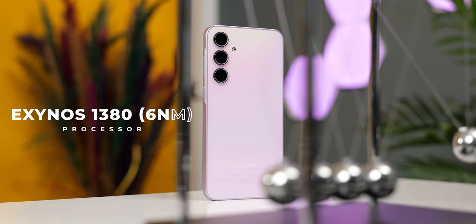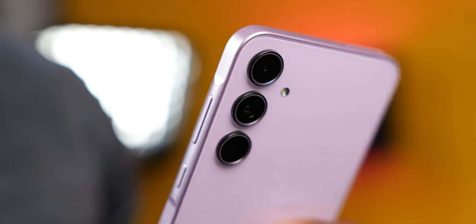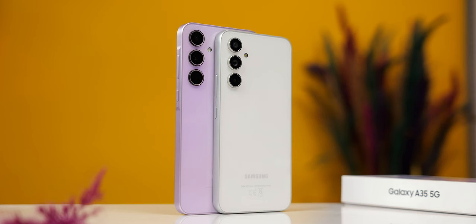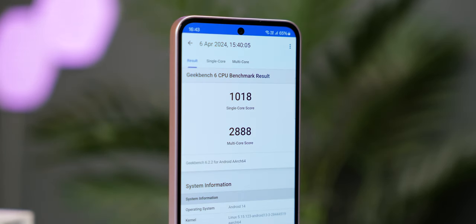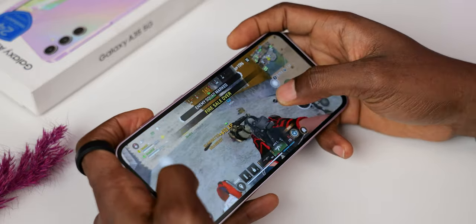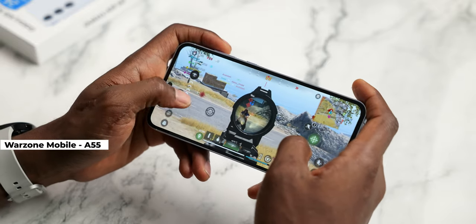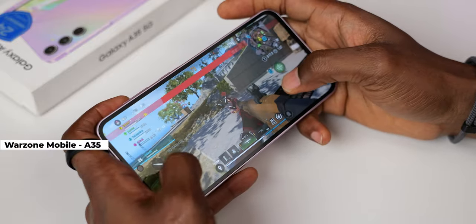The Exynos 1380 powers the Galaxy A35. It is a decent upgrade from the Mediatek Dimensity 1080 from the A34. The Exynos 1380 also currently powers the Galaxy A54 and from benchmarks you can say it's a good mid-range processor. It has seen some optimization since the A54 with more consistent performance, particularly in gaming. The inability to play Warzone Mobile or Call of Duty Mobile past low graphics that I noted on the A55 is not a problem for the Galaxy A35.